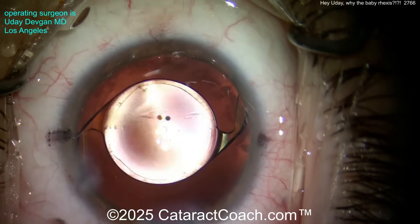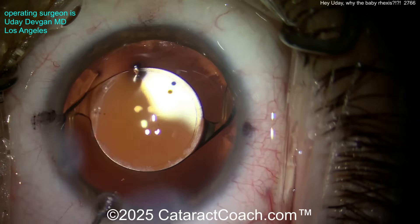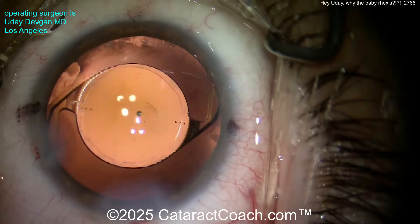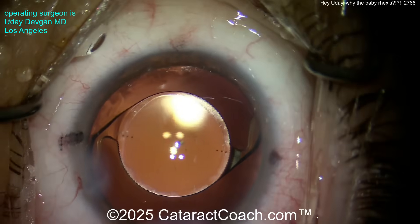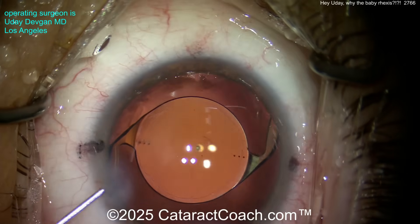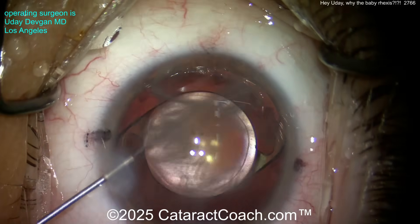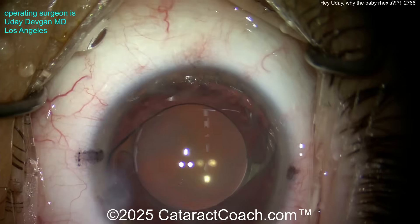Final positioning on that toric lens — beautiful, exactly what we wanted. So yeah, it was not a baby rhexis, believe me. I heed my own advice: no baby rhexis. Every time you're making that small rhexis, just think — Cataract Coach says, 'No baby rhexis.'